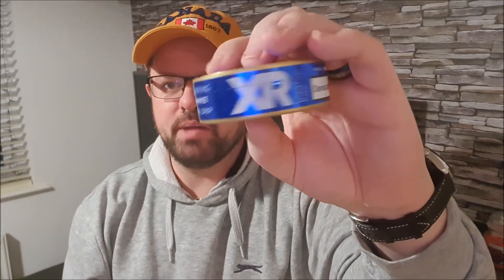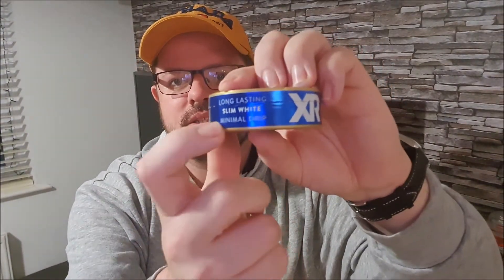It's a simple can design — long-lasting, slim white, minimal drip. That last bit is what disappoints me most about these, because I like the drip. I like to taste the snus and have it run across my tongue and down the back of my throat. It's a standard Swedish Match can, so you get a full-size catch lid, not that I really use the catch lid very often.